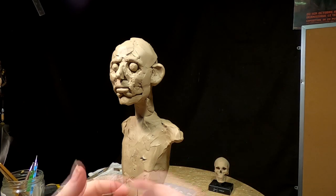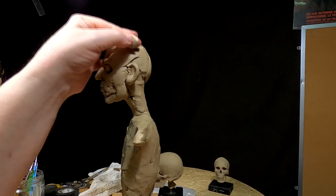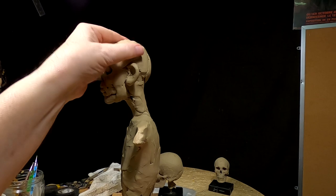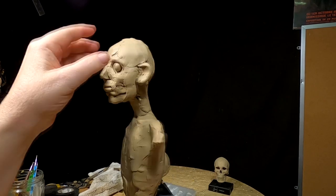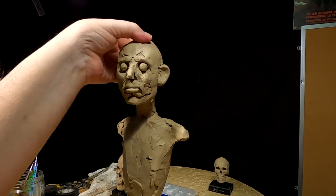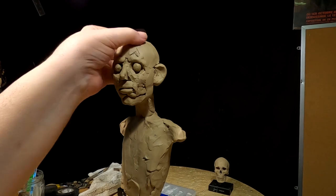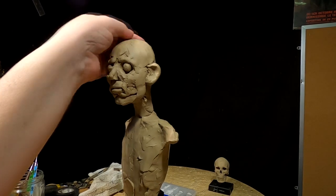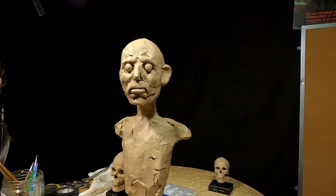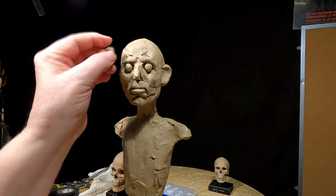I'm just making the skull symmetrical on both sides so that I don't have a narrowness on one side and a wideness on the other. If you're doing a bald man, you're going to have to be really careful to get both sides correct — I'm not doing a bald man, but just saying.